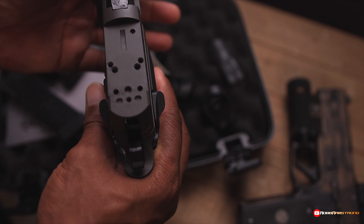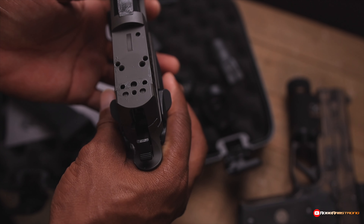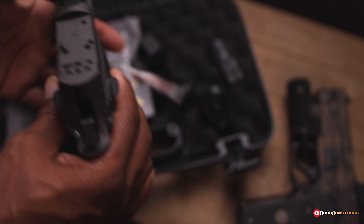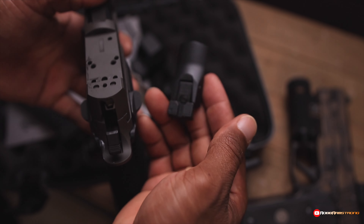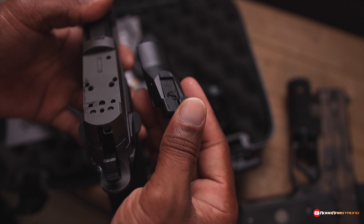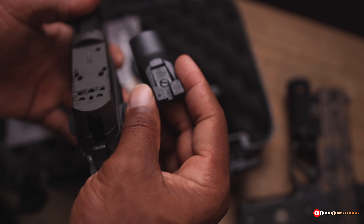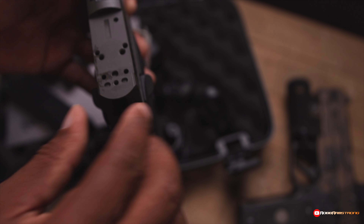One of the things I did like about this version of the SIG X5 is that a lot of SIGs had the optic plate cover with a rear sight built in. So when you would take this off and put an optic on, you were losing the rear sight.